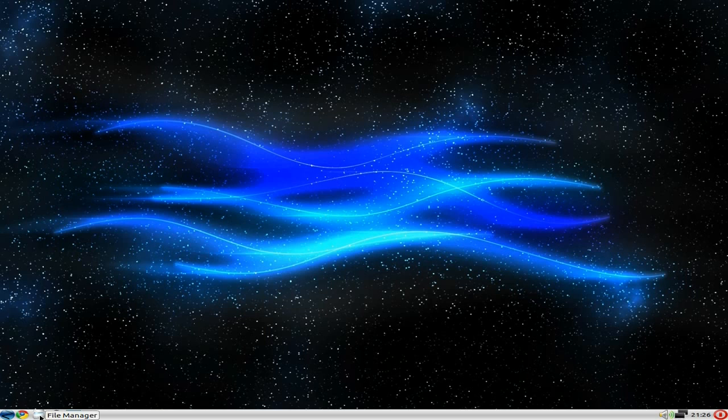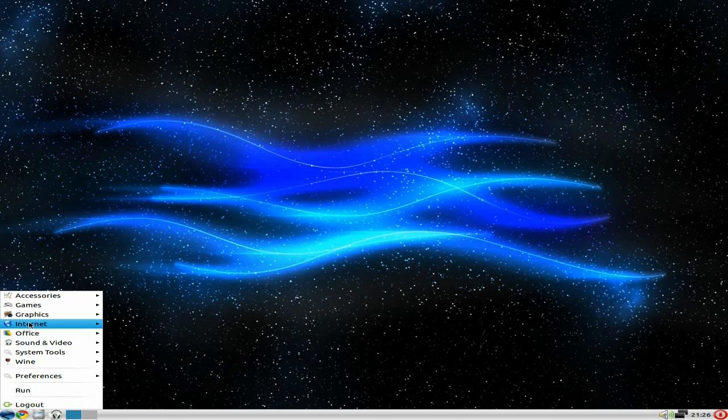On the menu you get Google Chrome, file manager, DeadBeef — not too hot on that one personally. There's volume control, ethernet or wireless connection, time and date, and your shutdown menu. That's all basic LXDE with a flashy desktop that's quite nice, I rather like it.